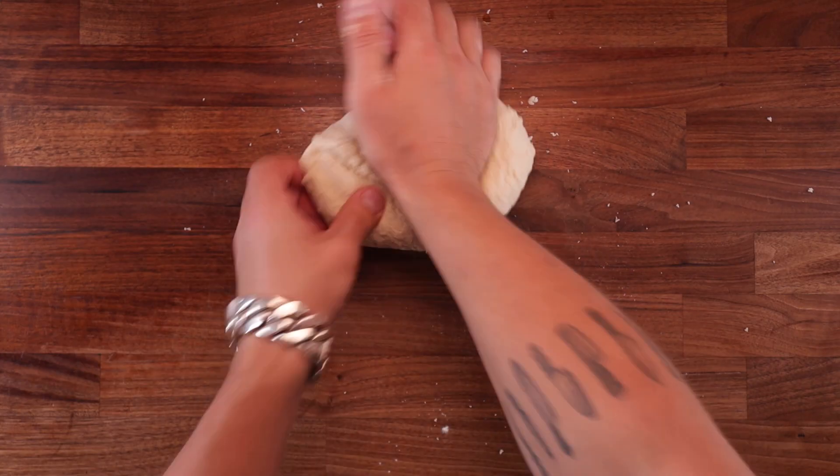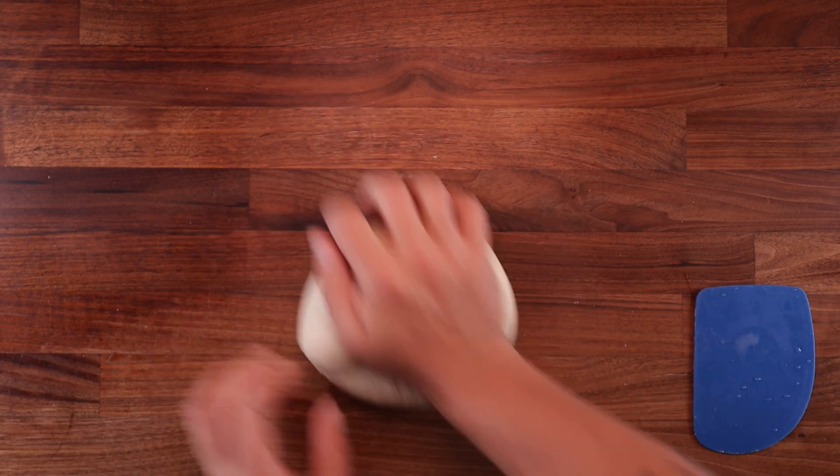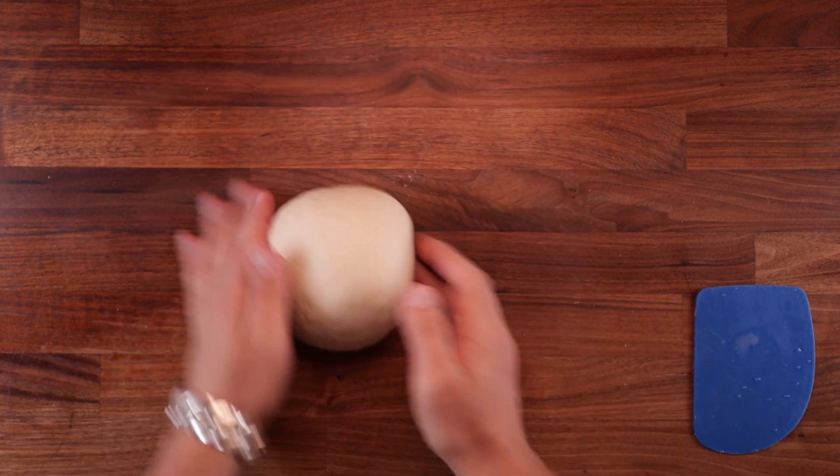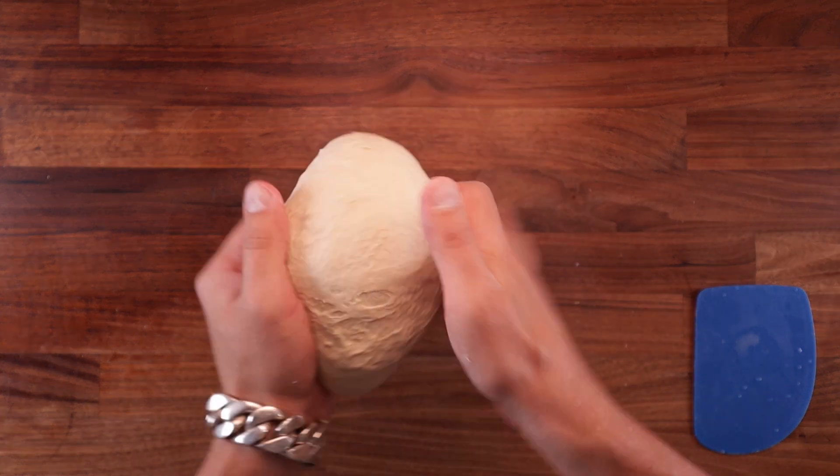Then turn it and repeat. Once you've done this a few times, the motion will become fluent — it will be like second nature. This dough doesn't take a long time to knead; around 6 minutes in total will do the job. As you can see, it's nice and strong, nice and stretchy.